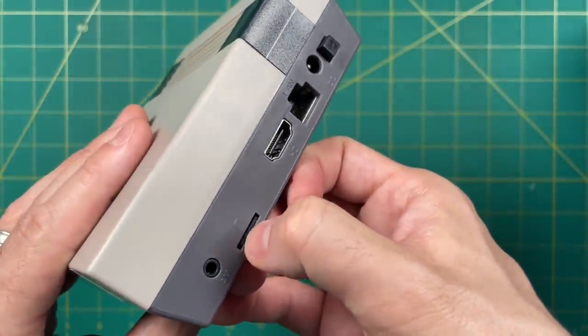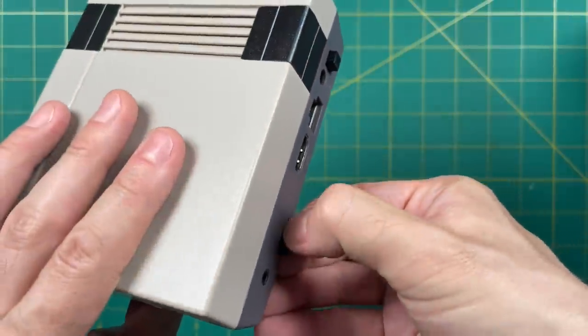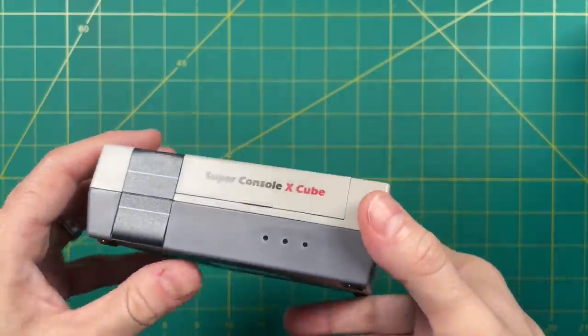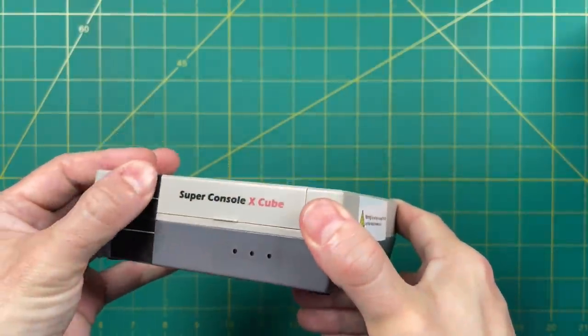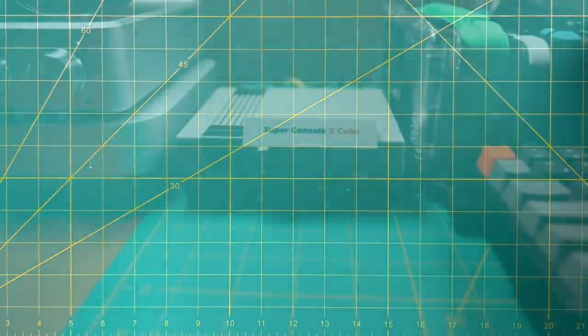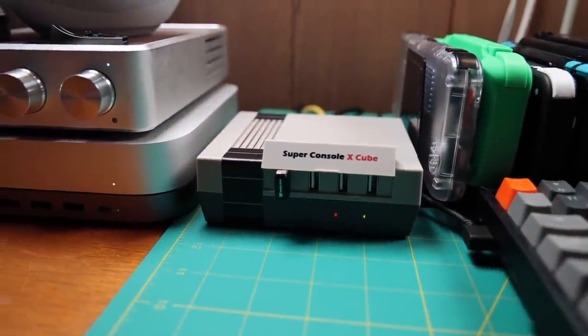Let's check what kind of SD card is inside. It looks like they sent the 256 gigabyte one — the one with the most games. Overall, I think it's a pretty nice looking console. I always had issues with the original Super Console X design-wise, and I like this one a lot better. It's kind of cute sitting here on my desk.